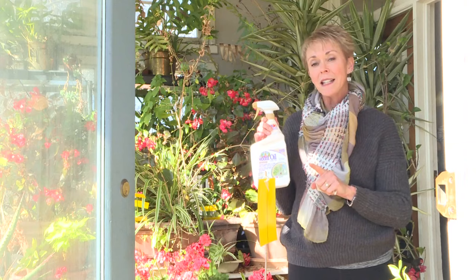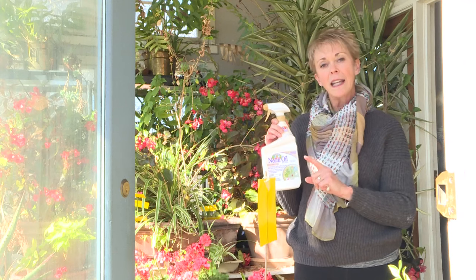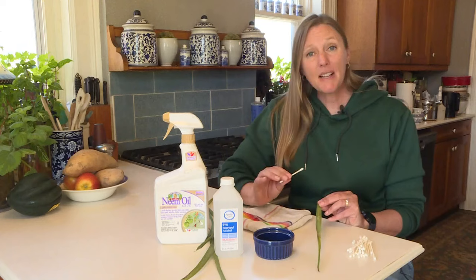You can use neem oil any time of year, but it's great for houseplants. Saturate the entire leaf of the plant, and in three or four days check again. If you've still got insects, keep treating.